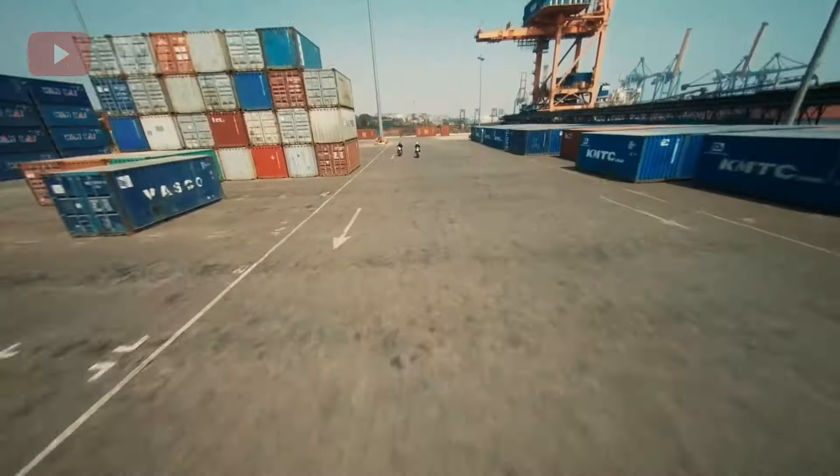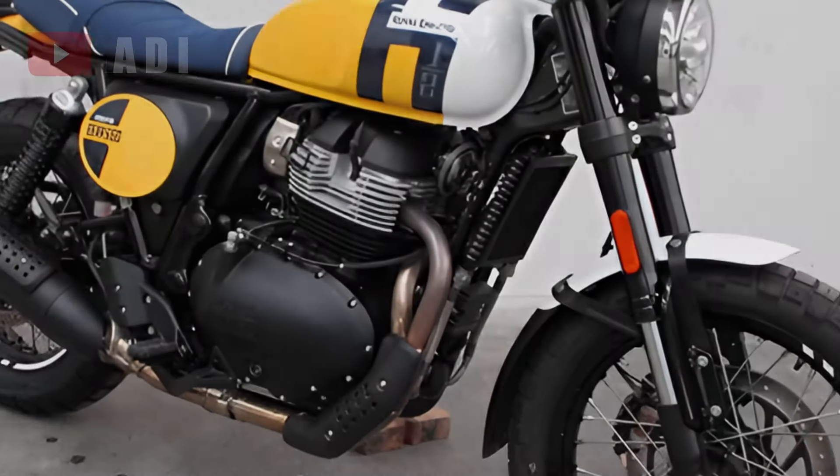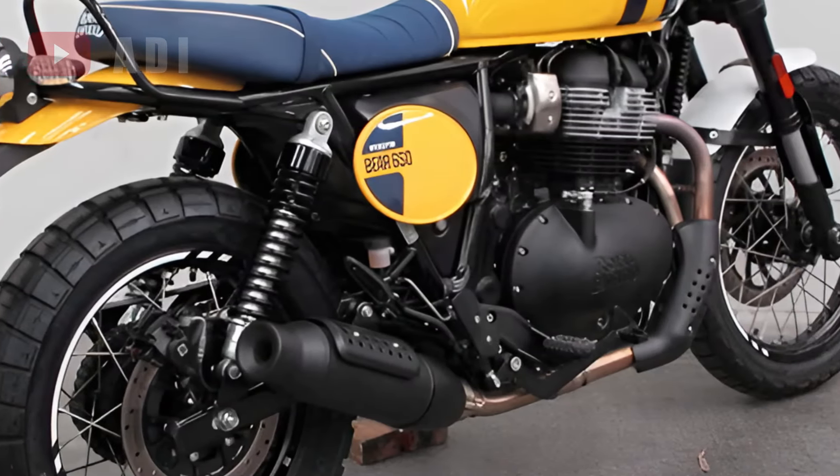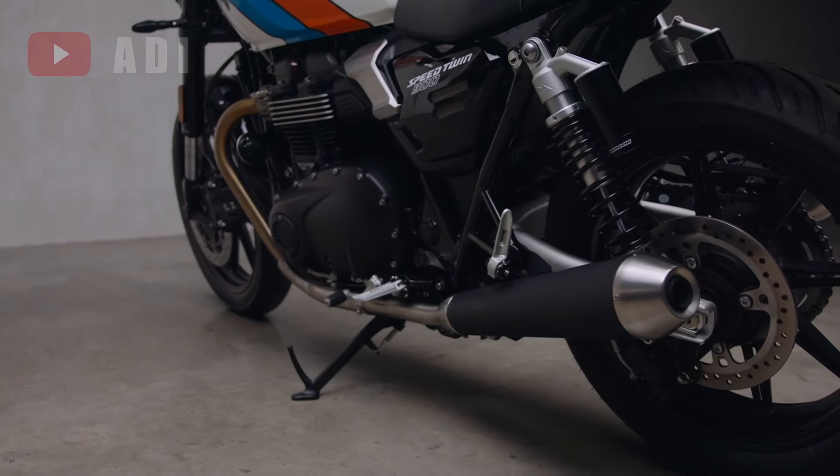In terms of exhaust, Royal Enfield has opted for a stylish 2-in-to-1 system that looks great and is likely to reduce weight. The exhaust routes beneath the engine, distinguishing it from the high-mounted designs seen on competitors like the Triumph Scrambler 900 and 1200.